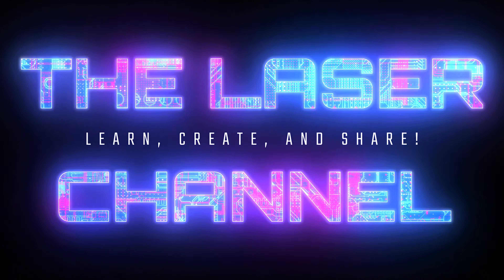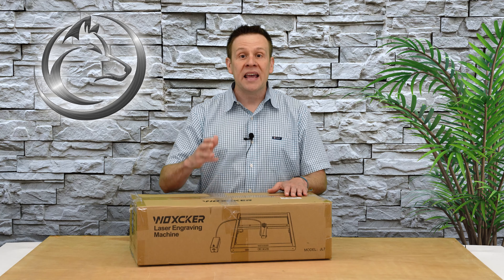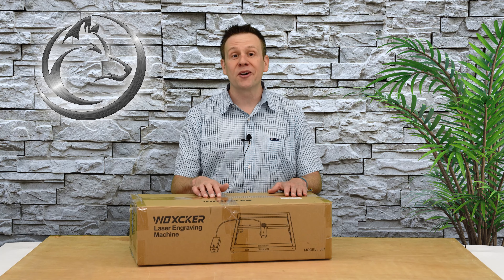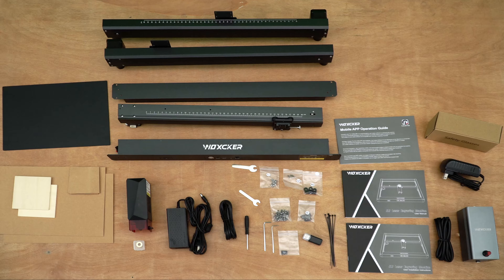Thanks for joining me for another video on the Laser Channel. In this video I'm going to be covering the JL7 Laser Machine. We're going to check out the contents of the box, how long it took me to assemble the machine, and then we're going to jump straight away into the software by creating a couple of projects so that we can see this machine in action.